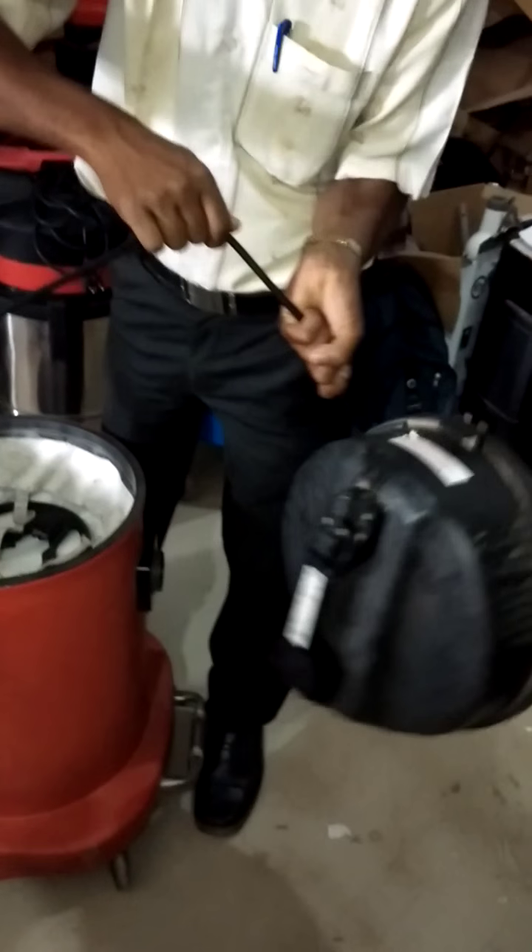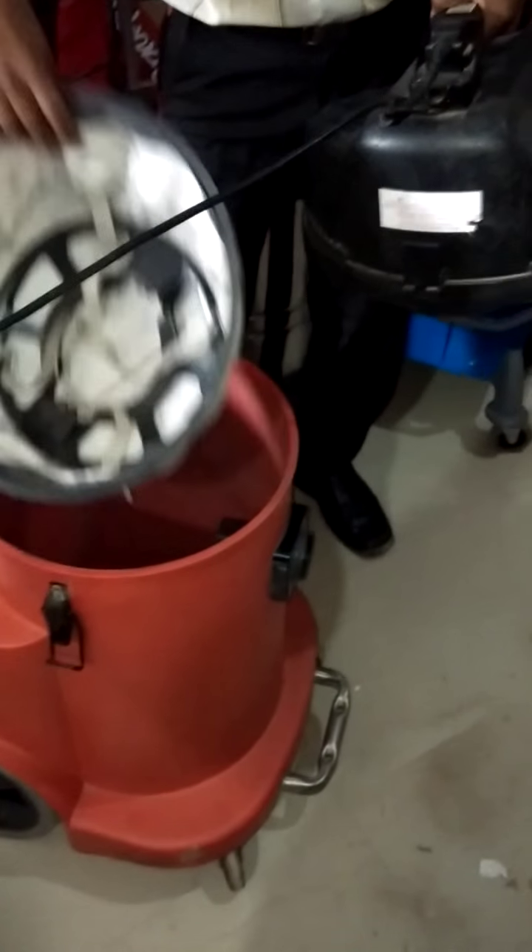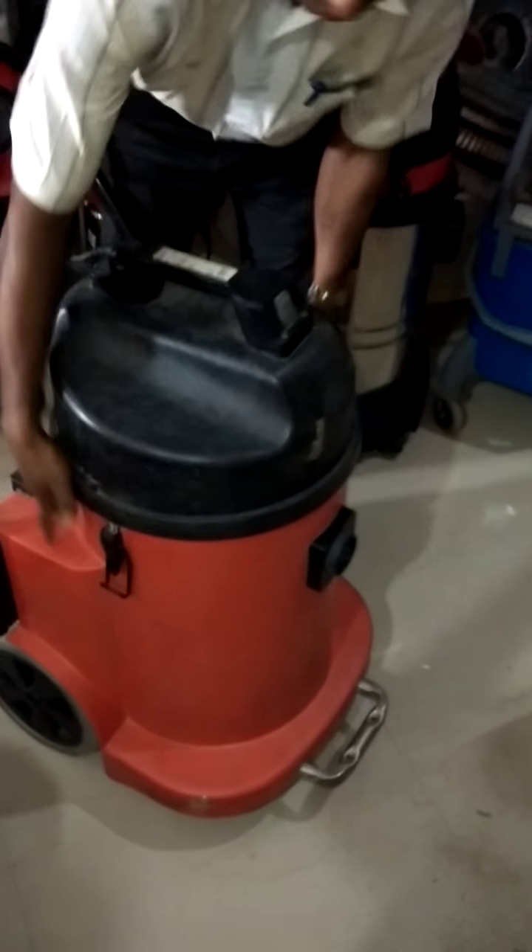The cable is super sturdy. Dry filter. No dust in the tank. For dry cleaning, we will be using the dry filter.